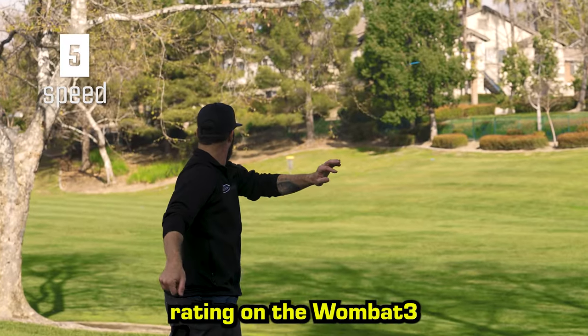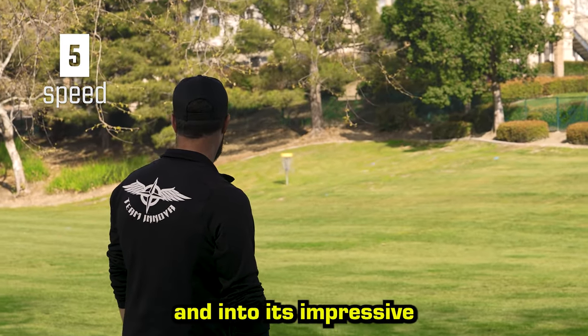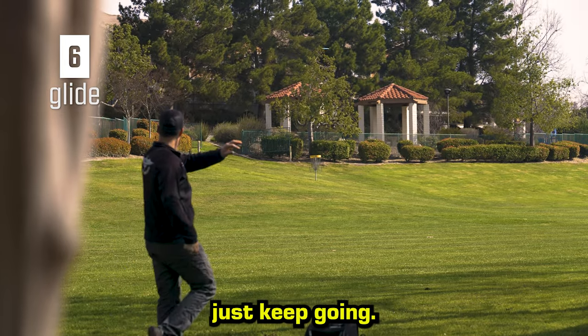The 5 speed rating on the Wombat III means that almost anyone can get the disc moving down the fairway and into its impressive glide phase. With its maxed out 6 glide, this disc seems to just keep going.